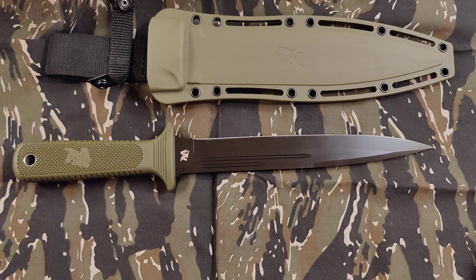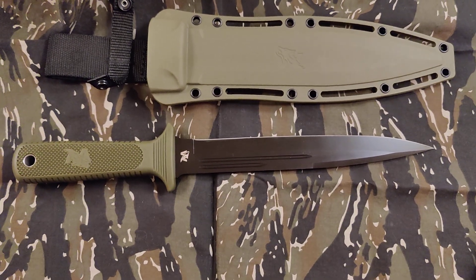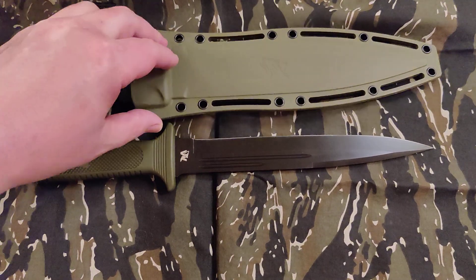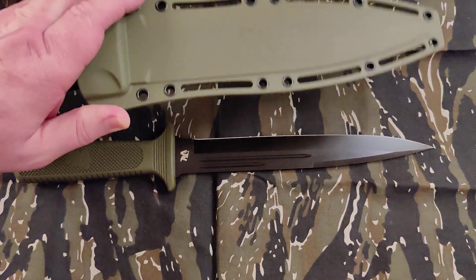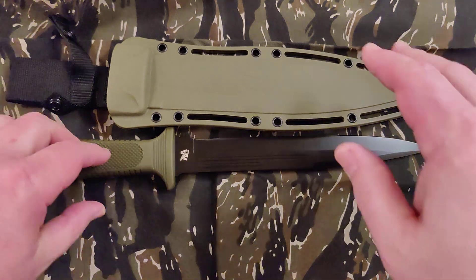I think I got a discount on it because I had some Amazon points built up, so I might have got it for around $41. This sheath's okay I guess — it's just plastic, basically plastic, but it does have some good latching points if you want to attach it.